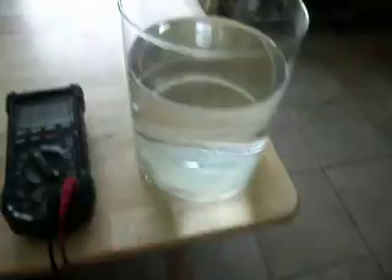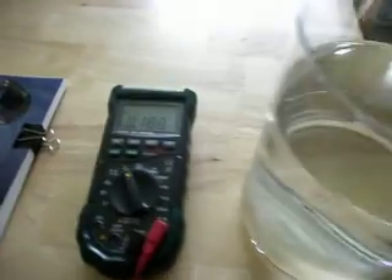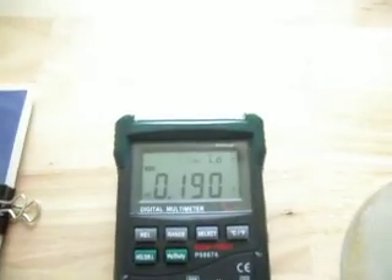It's somewhat concerning that we can read almost 200 millivolts from a tile floor when there's no electricity switched on to the house. It would actually go up significantly once electricity is switched back on to the house, and I'll do that in the next demonstration.